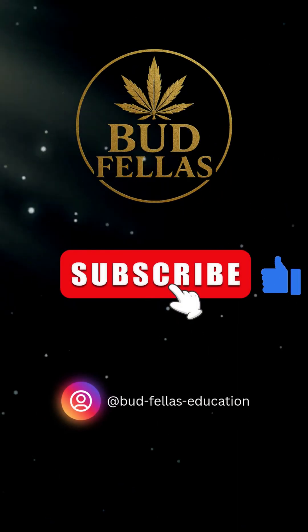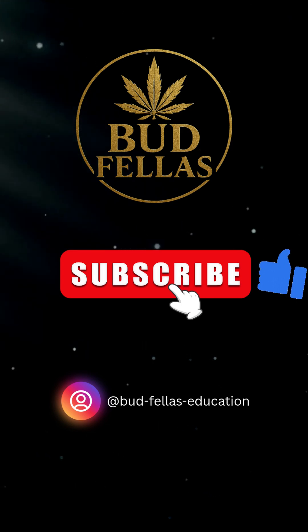Like and subscribe, legends. More cannabis education coming soon.